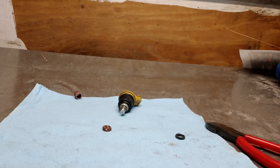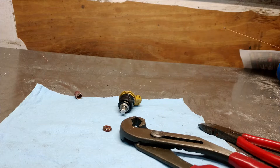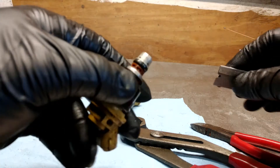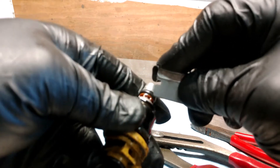Today we are going to learn how to decap side feed injectors for STI, Nissan, whatever you guys got. These Subaru ones have an aluminum cap on the end of them. I don't know if they all do, but it's kind of a pain to get off.